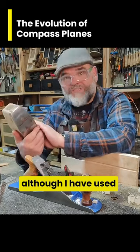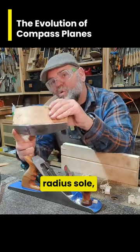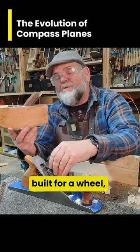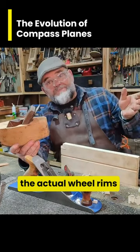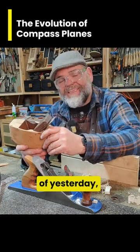Although I have used this one a few times, it has got a fixed radius sole, and that's great if you're working on something of a certain radius. This one was probably built for a wheelwright — somebody who's making the actual wheel rims for a farm cart, for instance, of years gone by.